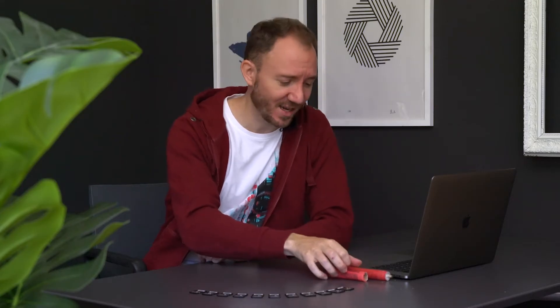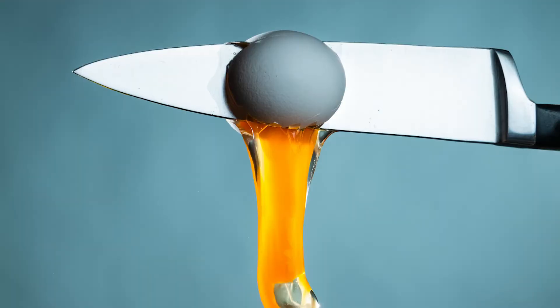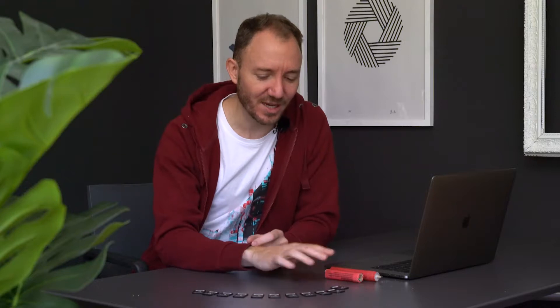Hey guys, welcome to our new video. Today we're gonna put some SD cards on a little endurance test to see how tough they really are and what they can't handle. It's gonna be fire, ice, everything you can imagine. On all SD cards we've got 10 photos from our previous KOOV videos so they're all the same, and we check afterwards if the photos are still there or if we can even read the memory cards.